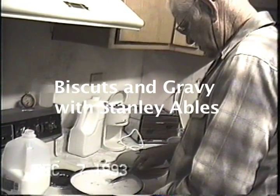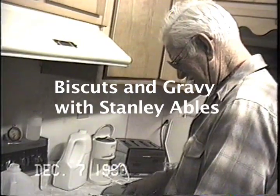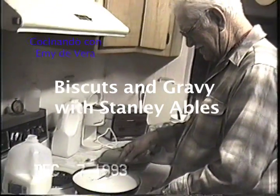What you doing there, Grandpa? Making gravy. Could you explain the recipe?